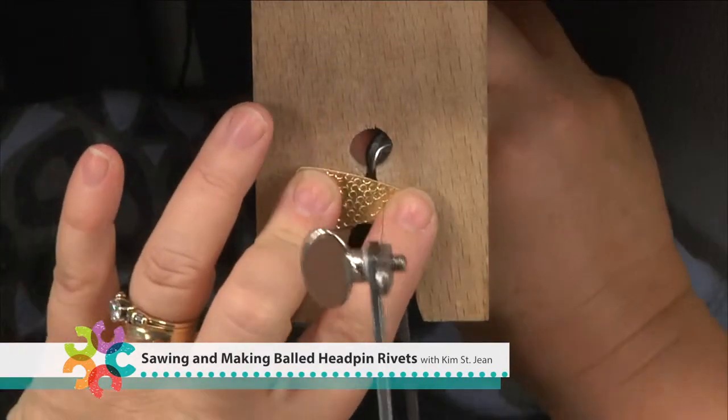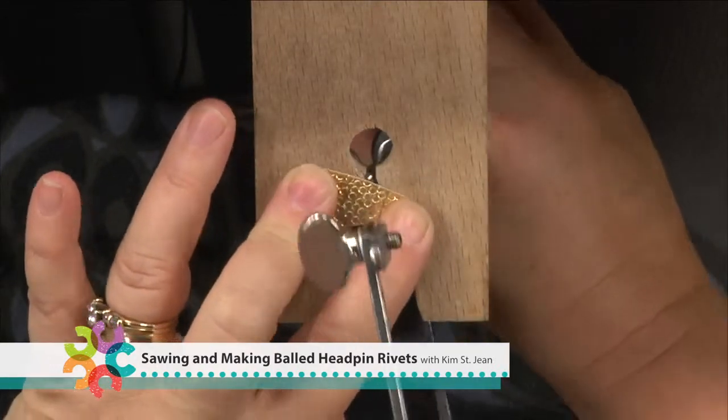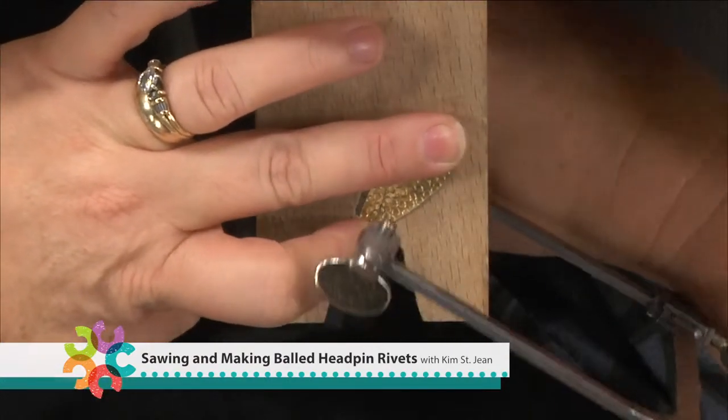If you will learn to saw and saw correctly, you will learn to love it. You will get into the zone of sawing. So I have a very easy, no-stress project for you to do to introduce you to the saw, to make you comfortable with it, and take all of those fears away.